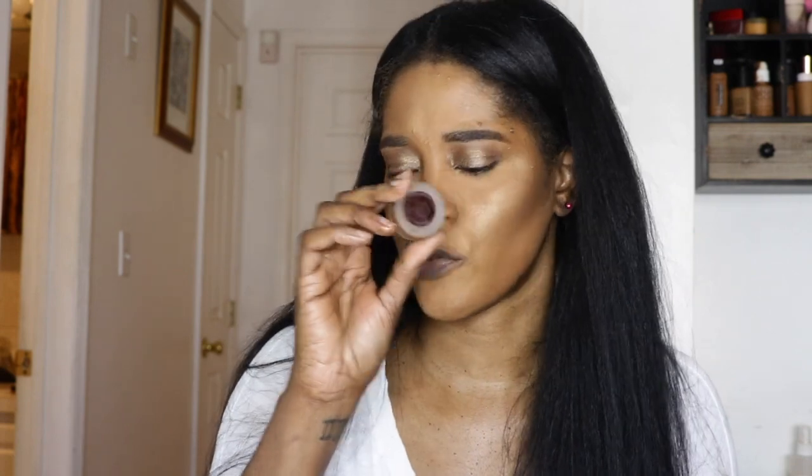Nothing too crazy. Over top I'm going in with my Hourglass foil eyeshadow — this was actually a gift from Charlotte Tilbury. It's a pretty soft gold and I think it's perfect for what I'm trying to achieve: not doing too much with the eyes, just a little pop of gold.